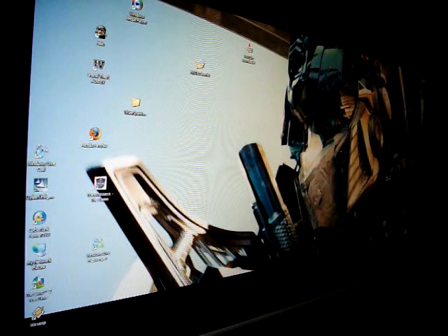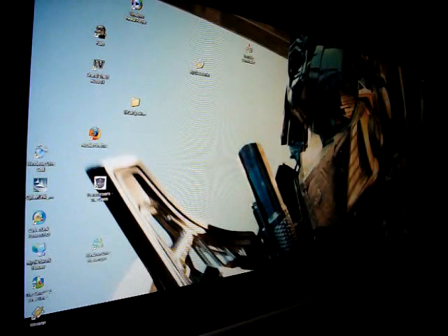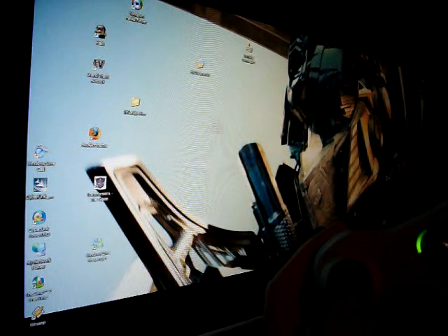Okay, how's it going? This is Dustin. I'm just going to show you a quick tutorial on how to use the Xbox 360 controller as your mouse, which I think is a pretty cool thing to do.